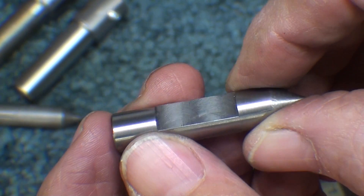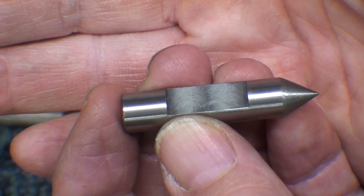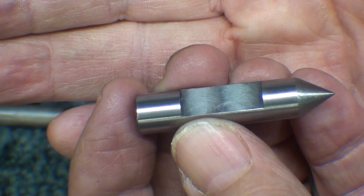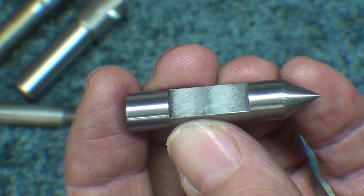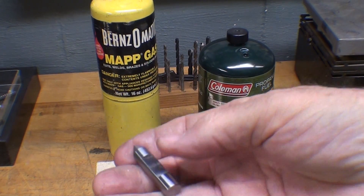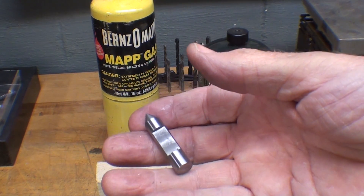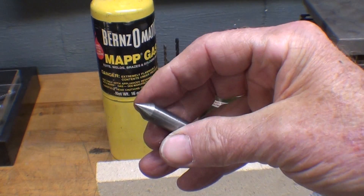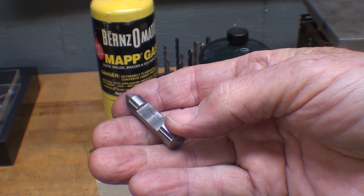This is high-carbon drill rod, so it can be heat treated — you can't heat treat it if it's just mild steel. I'm going to start by hardening it, using a torch rather than a little furnace, and then I'll temper it using the hot plate. Heat treating covers a broad range: it could be hardening, tempering, annealing, normalizing, and so on.